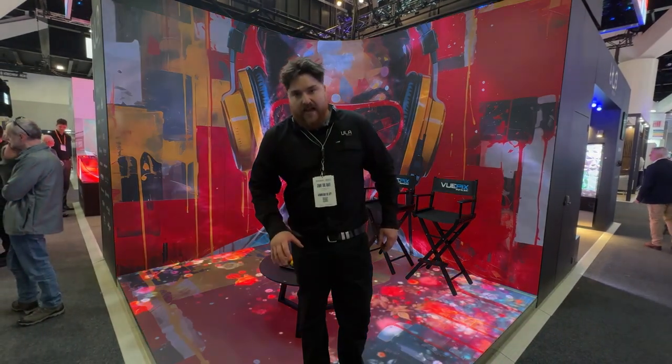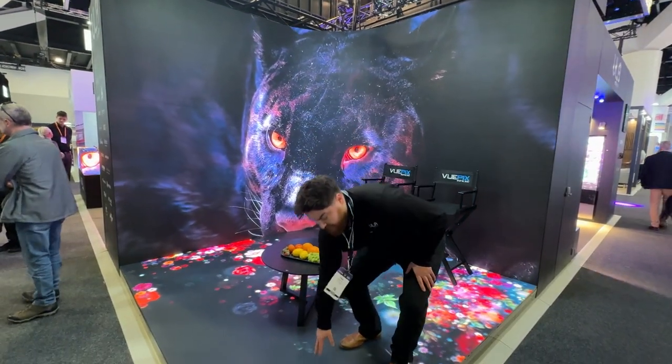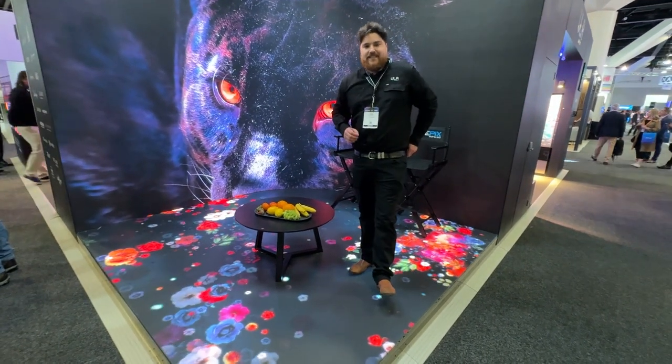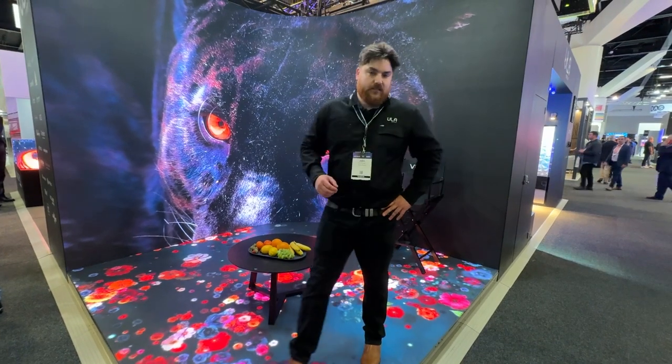This is actually an outdoor 2.6mm LED floor, which you don't actually see quite often. So this is one of the finest outdoor pitch floors in Australia at the moment.